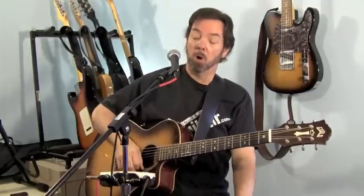Hi, I'm Ben Brown with MoreThanGuitar.com and I'm going to review the Boss Vocal Performer VE5 Vocal Effect.